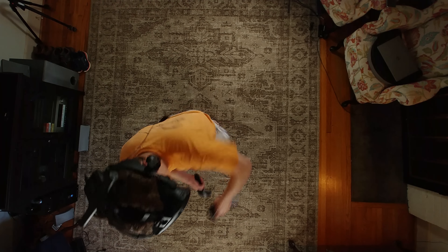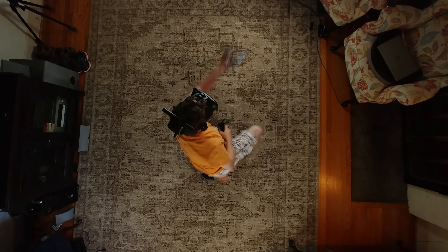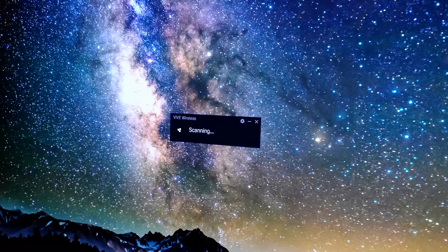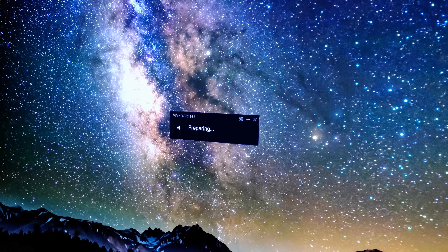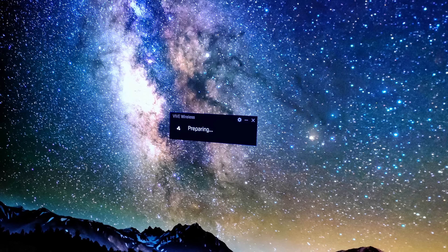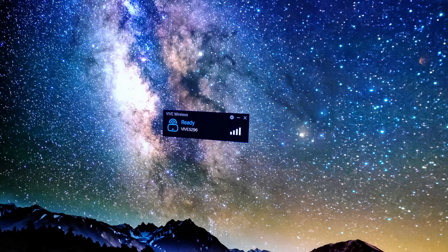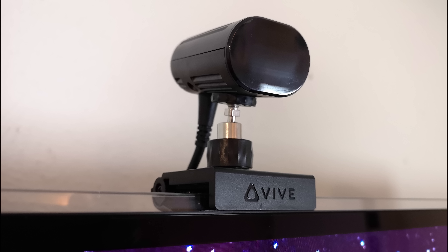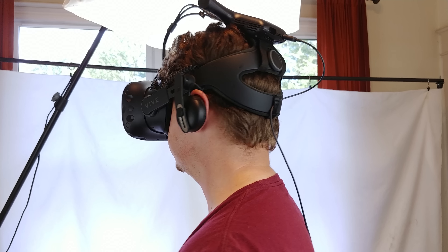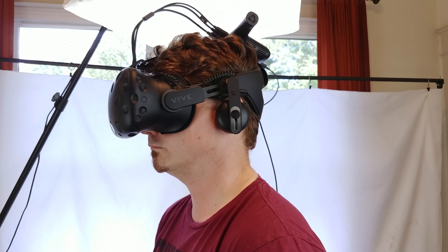Other, less visually taxing games like Beat Saber or Superhot VR were flawless in every way, and visually it was impossible to tell these games apart from when I had the Vive running in a wired fashion versus wireless. It's this level of visual fidelity that showed me the true power of what HTC, Intel, and DisplayLink have created in the Vive wireless adapter. Higher-end systems, particularly ones with newer generations of CPUs and a GPU higher than a GTX 1070, shouldn't experience these issues outside of extreme cases.